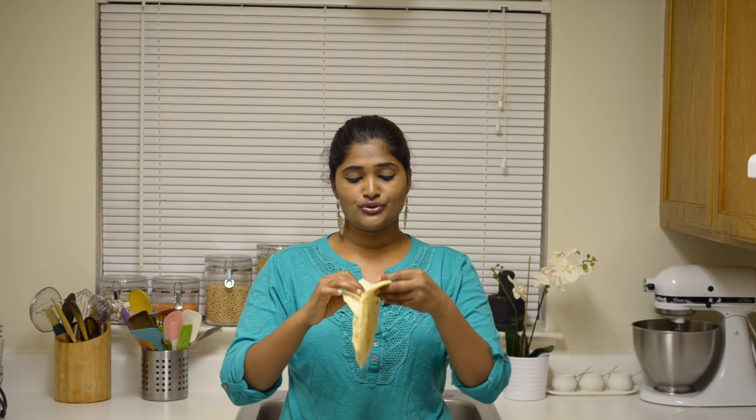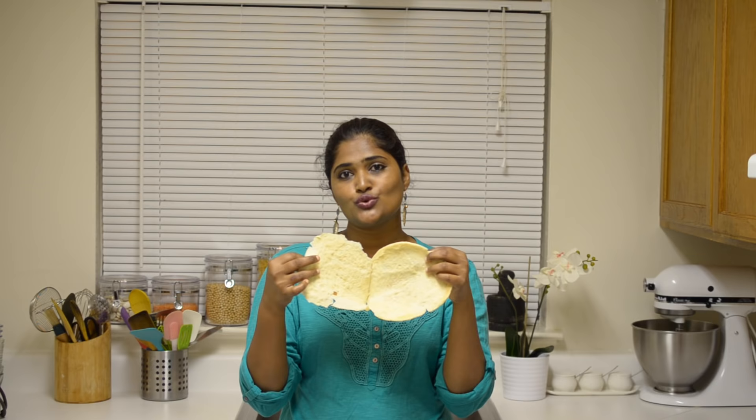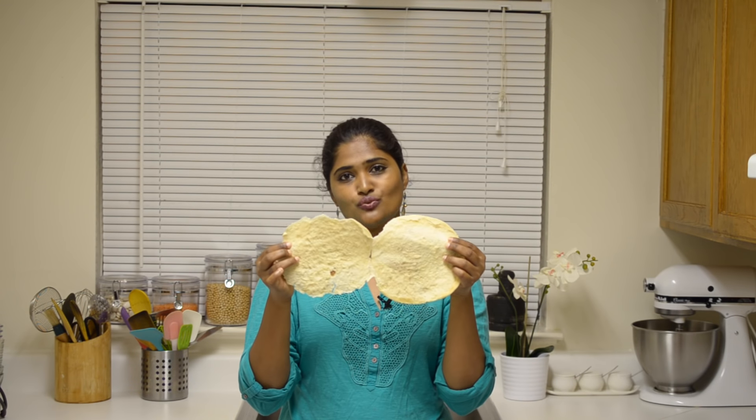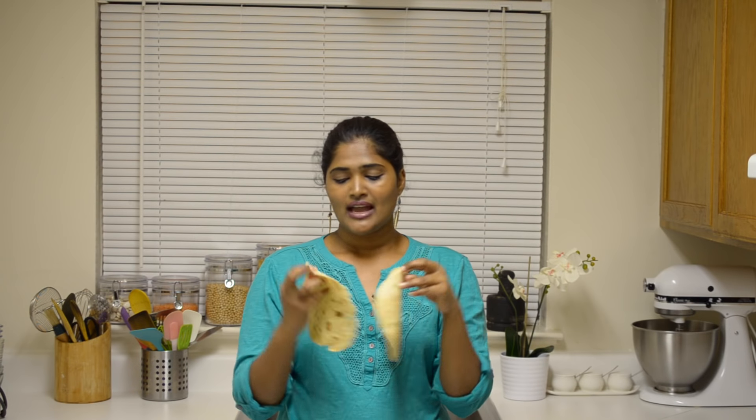My pita bread is ready and before tasting, I want to show you how soft and puffy it is. Look at this — I just want to show you how puffy it is. You can really make it into 2 parts. This is just one pita bread and I made it into 2. It is really that soft.